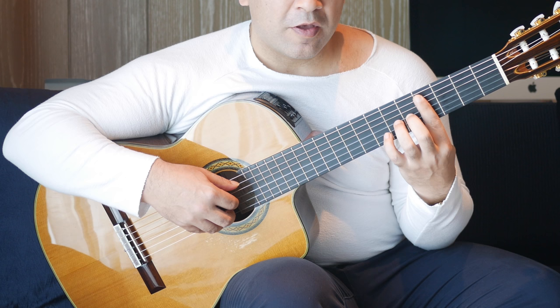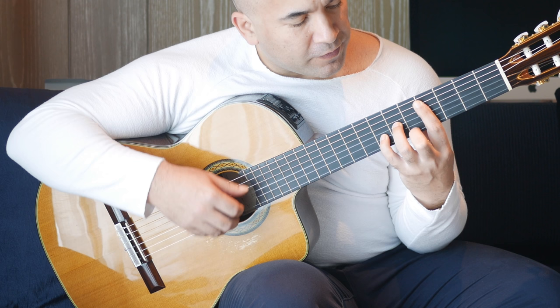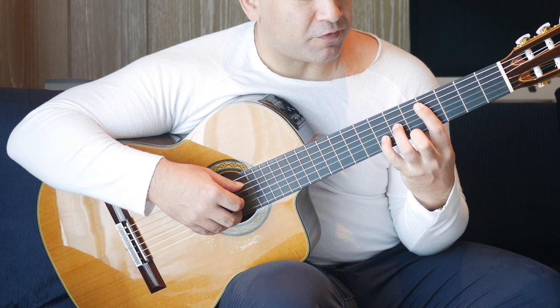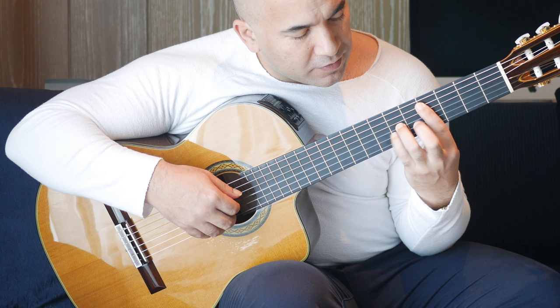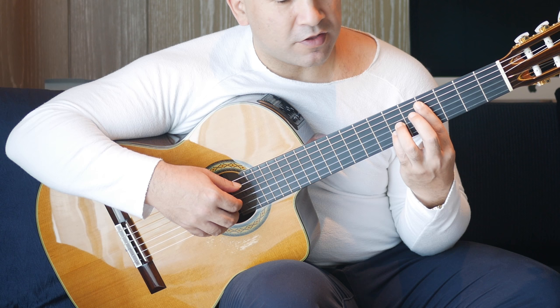I've moved back to the fourth position and I'm barring five strings. Fourth fret on the A string and fifth fret on the first string together, then sixth fret on the G string, seventh fret on the B string, back to that fifth fret on the first string. Then this finger stays where it was and this finger is going to move to the sixth fret on the B string, and you're going to play G, B and E strings together. Take it from the D.